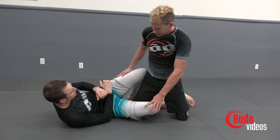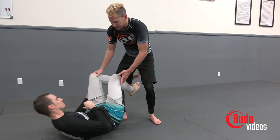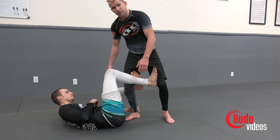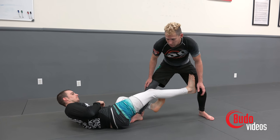Now in reality, once I cup his knee and stand up, Sean's not just going to stay here and get his guard passed. He's going to switch to a De La Riva guard. He's going to press off on this foot, I'm off balance, and now let's take a look at what we can do from there.